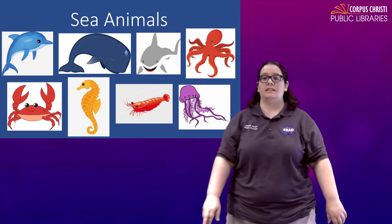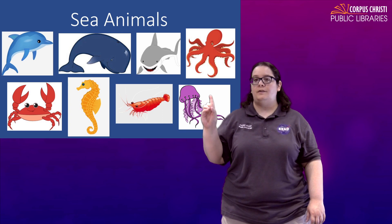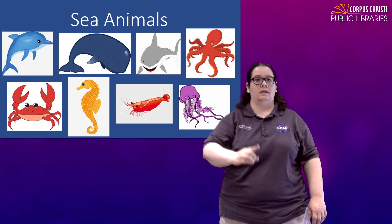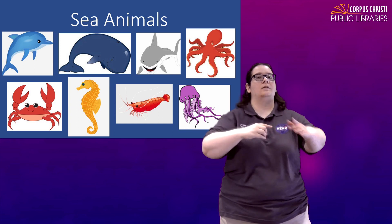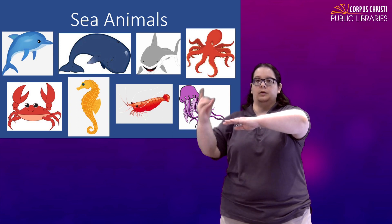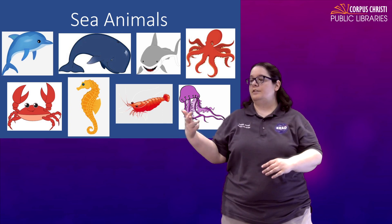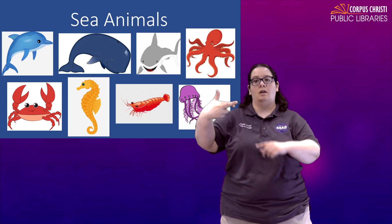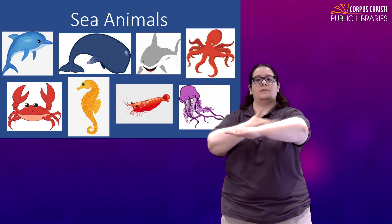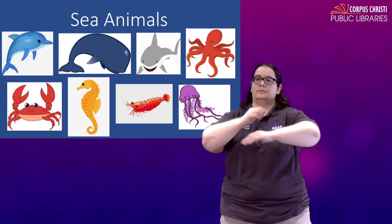The first one we have is a dolphin. There are two signs that are very common. First, take a D for dolphin and kind of swim it in the water — you might put your non-dominant hand out as the surface of the water and have your dolphin jumping under. The other sign for dolphin is to take an R, open it by bringing that thumb up, and make that same motion. Dolphin.